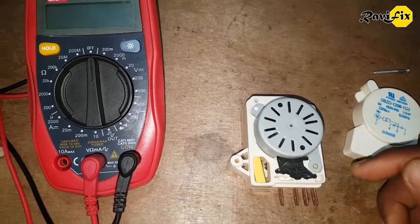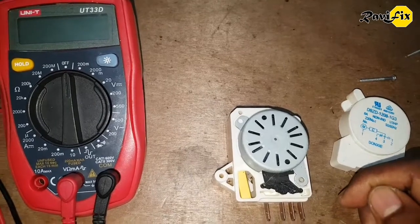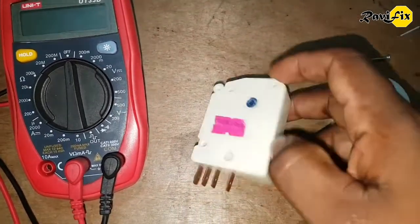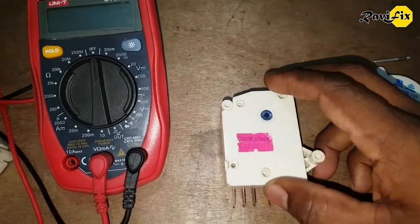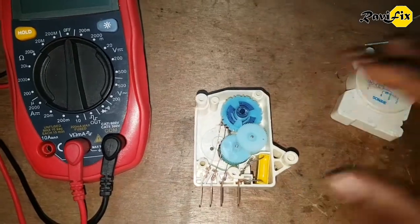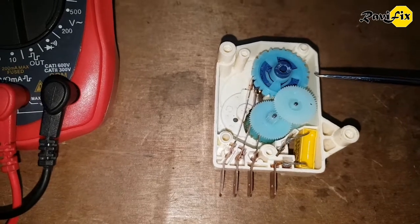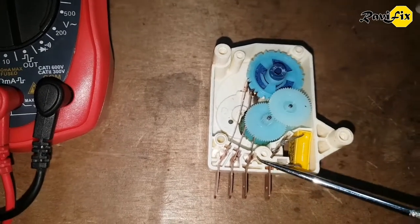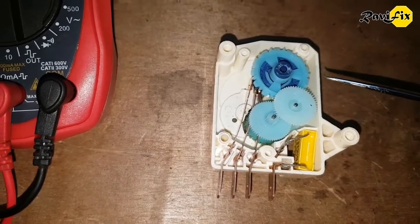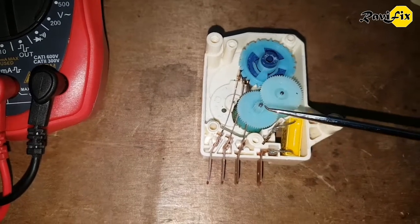When your refrigerator is not cooling or not defrosting, this switch could be the main reason. Let's see the other side. You can see there are several spinning gears, and these copper plates are the switches. By spinning, these gear wheels change the contact of these copper plates to toggle the switch.